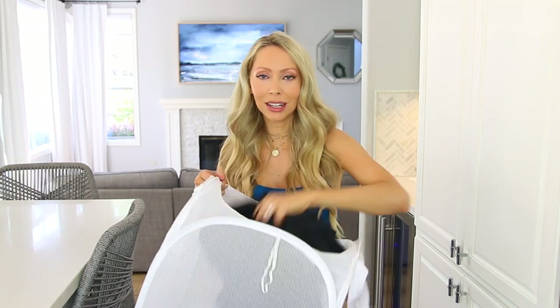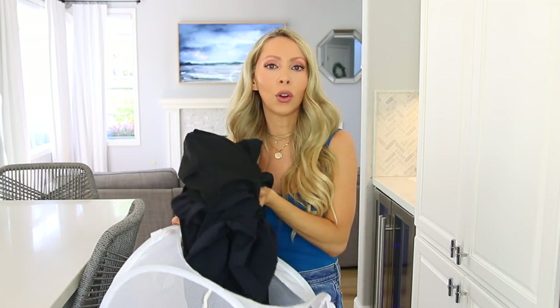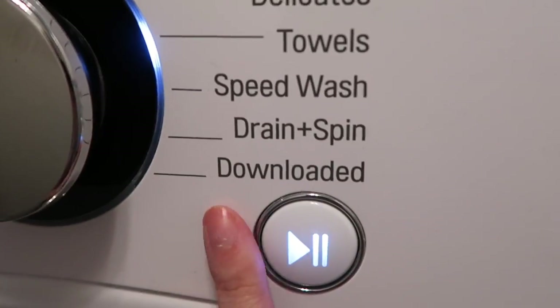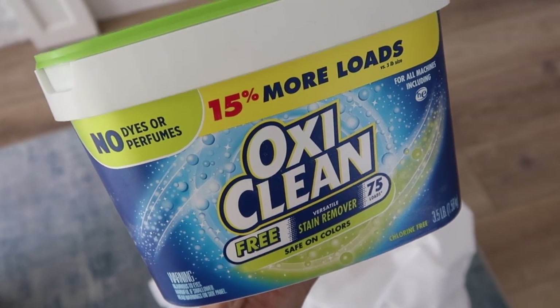For your athletic and sportswear, throw them all in one load on a cold cycle. For sheets and towels, wash those together on a long hot cycle — those items tend to be more soiled with sweat, dirt, and bacteria, so you want to give them a deeper, more thorough clean. I have all white towels and white sheets because I throw in a little OxiClean, which keeps them nice and bright and actually easier to clean.